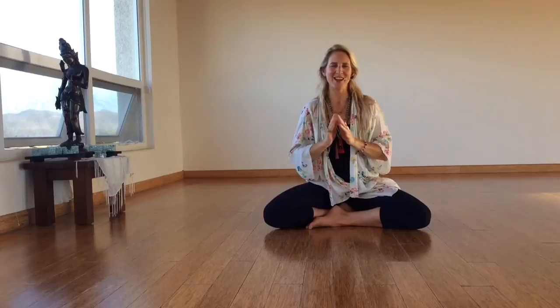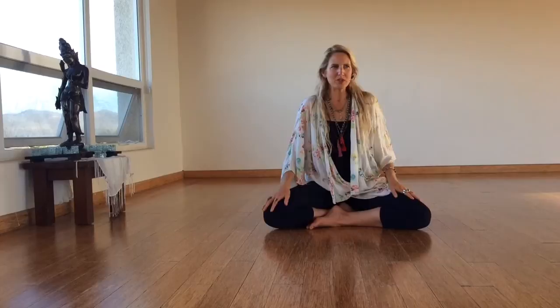Namaste, yogis. Welcome. I'm Emily Perry, and I want to share with you today one of my favorite mudras. A mudra, in case you don't know, is a hand seal.